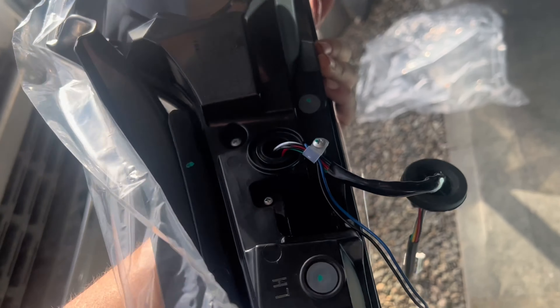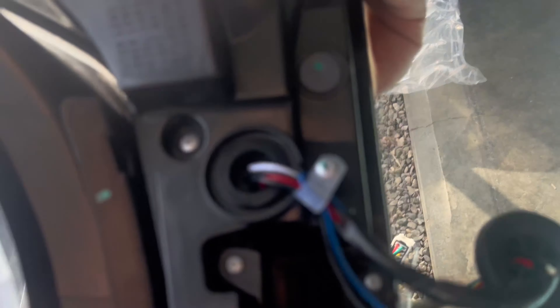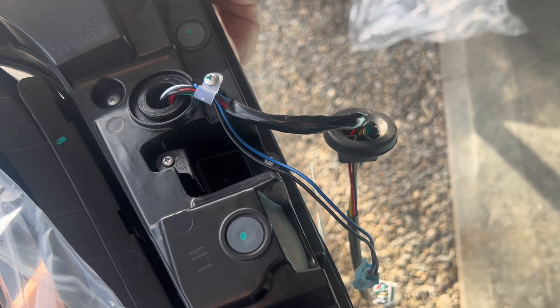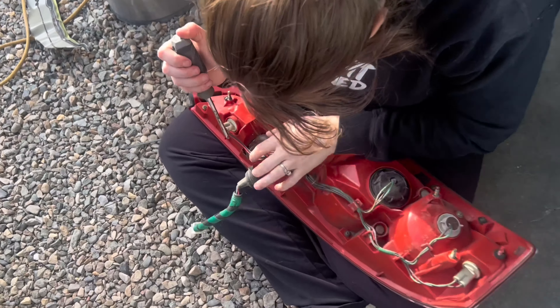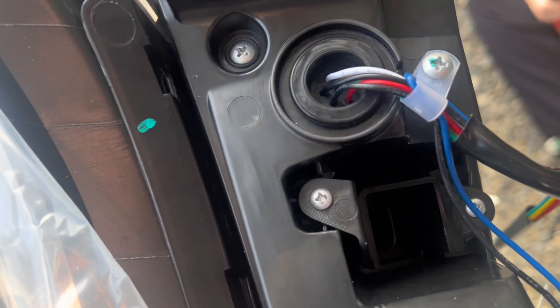Not on every G35 model, but some of them have the trunk release button right there. The '06 is one of those years. When you buy the light from Dynamic, it comes with the harness but not the button, so you're gonna have to pull the button out of your old lights — it's just two screws. Pop it out and put it in the new light.